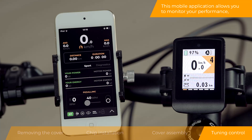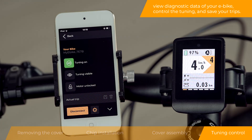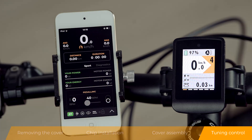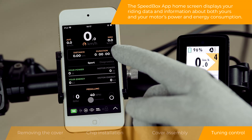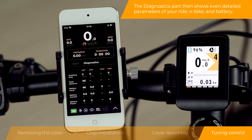This mobile application allows you to monitor your performance, view diagnostic data of your e-bike, control the tuning, and save your trips. The Speedbox app home screen displays your riding data and information about both yours and your motor's power and energy consumption. The diagnostics part then shows even detailed parameters of your ride, e-bike, and battery.